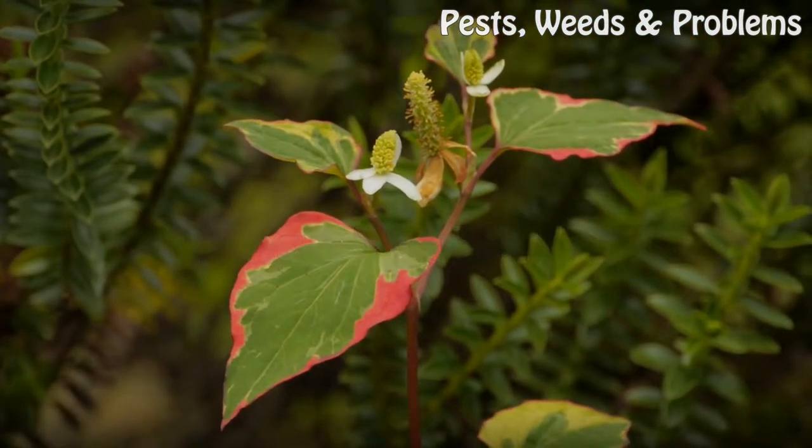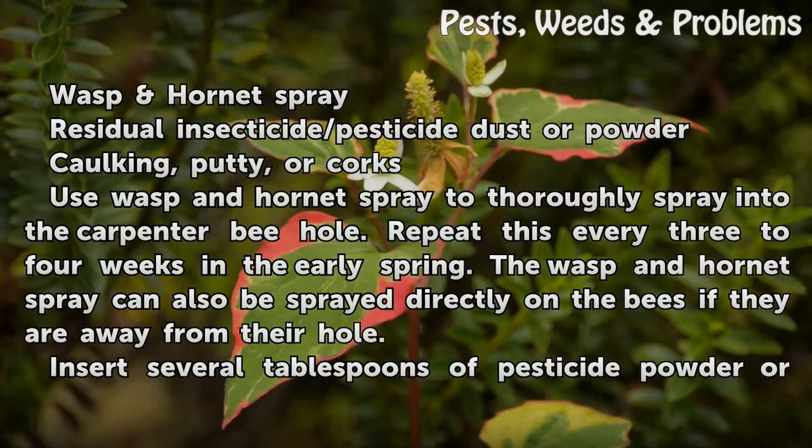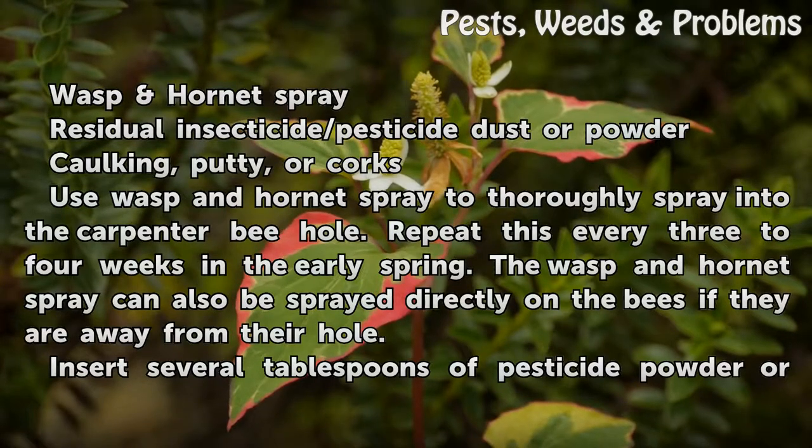Things you'll need: wasp and hornet spray, residual insecticide or pesticide dust or powder, and caulking, putty, or corks.